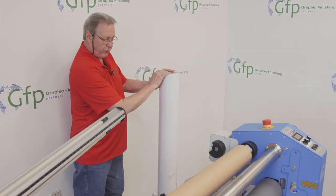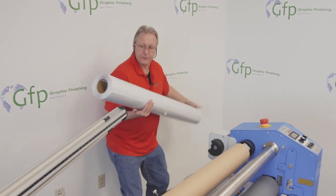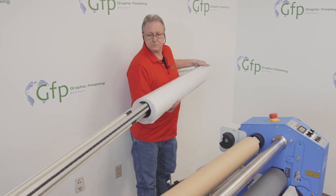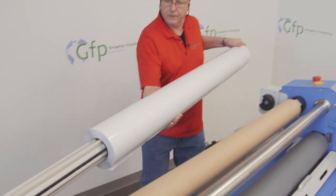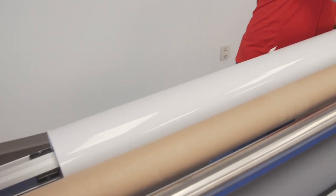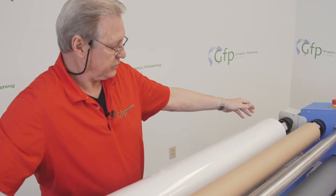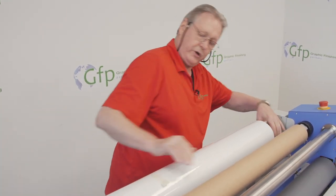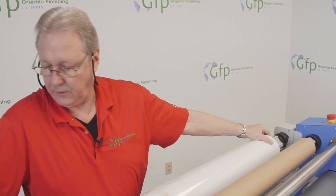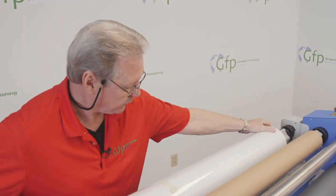This is going to unroll from the bottom as it goes through the machine. I'll get this centered up as closely as possible, and then we're going to go around to the front and load up our vinyl, our printed vinyl.